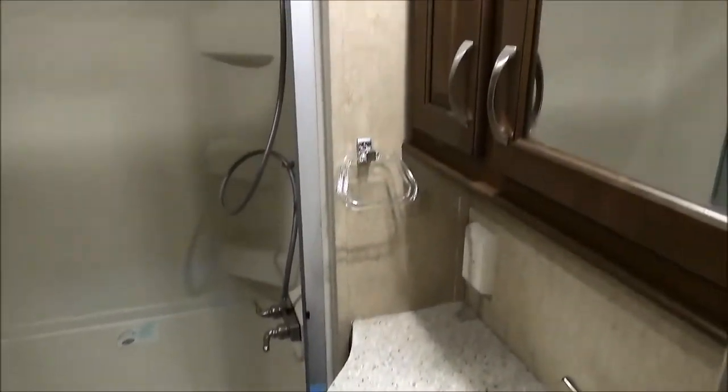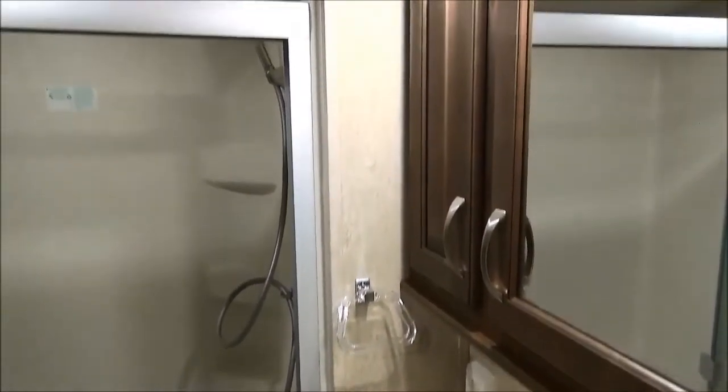Cedar Creek does a great bathroom. They'll do a pocket door instead of a swing door — it doesn't bump somebody and uses the space better. Nice big shower, foot flush toilet, fantastic fan. Just a wonderful bathroom.